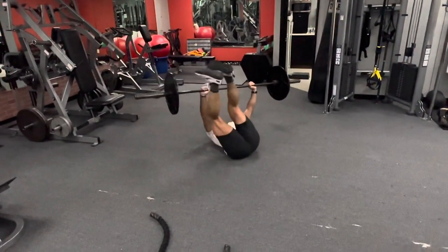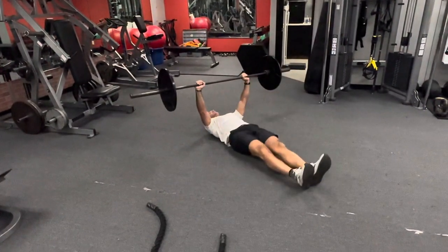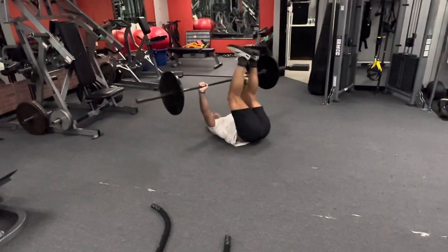Bring your feet to one side, touch the plates, come over to the other side, touch the plates, come back down the center. Back up, go back the way you came.